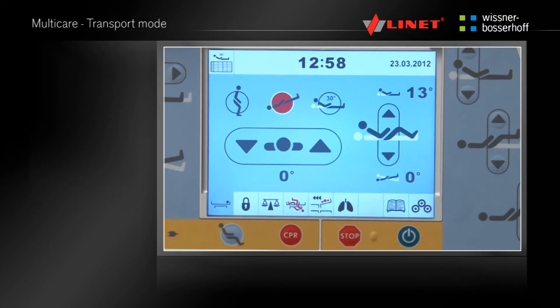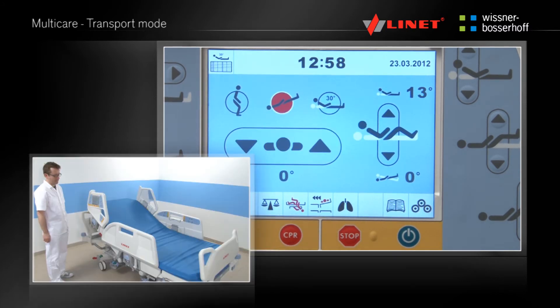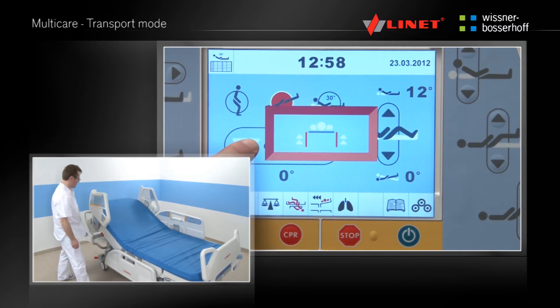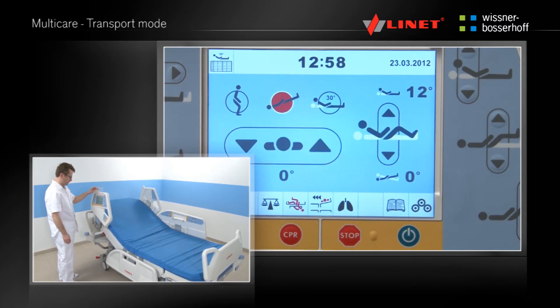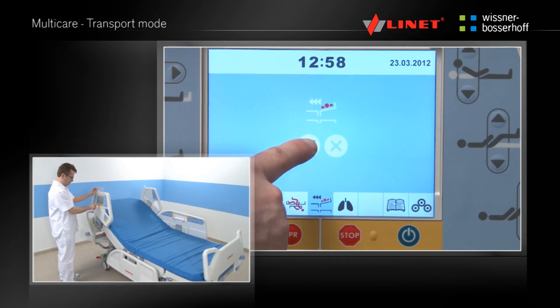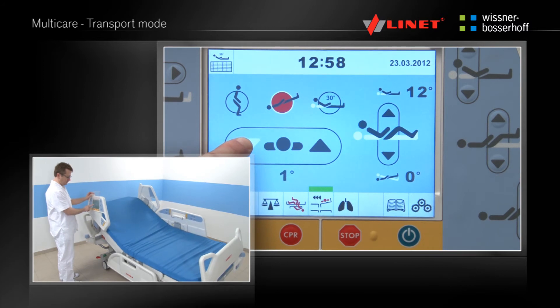Press the Activation Go button. By pressing the respective button the transport mode menu can be accessed. Under normal circumstances if the side rail is folded down the lateral tilt on the respective side will be disabled for safety reasons. This safety feature can be deactivated for 3 minutes in the transport mode.